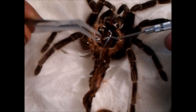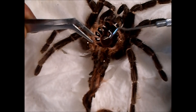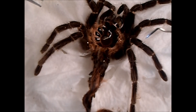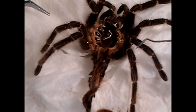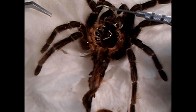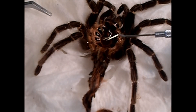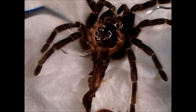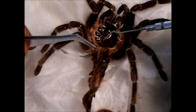With big tarantulas, you want to get this molt out fairly quickly — within a couple of days — but not immediately. When a tarantula is this big, probably about six and a half inches, right after their molt, all of the joints and legs aren't hardened yet. So if you spook it and it tries to run, it can actually break its legs. Give it a few days before pulling the molt out.